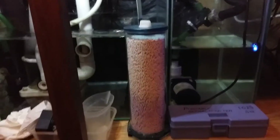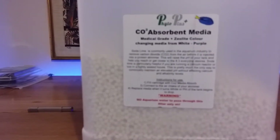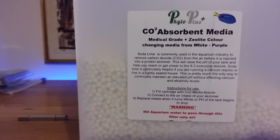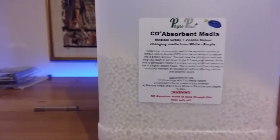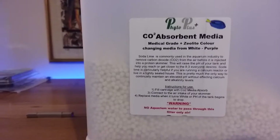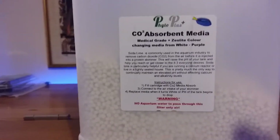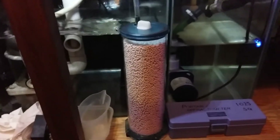I'll show you the media I actually use. I get this off Amazon — this is 3,500 grams and this stuff is phenomenal. This is soda lime. So if you guys have a problem with your pH, I highly highly recommend you get a CO2 scrubber.